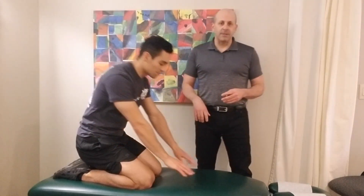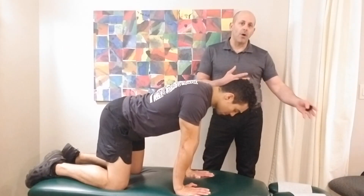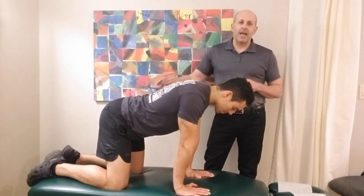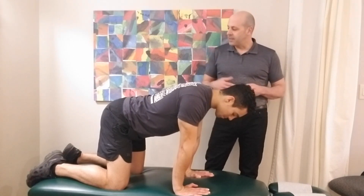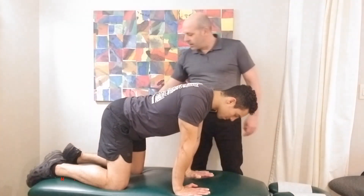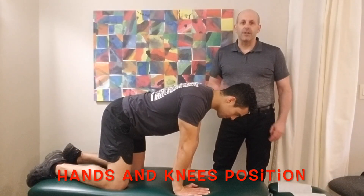We're going to start off in a hands and knees position. The nice thing about this grouping of stretches is that if you are having trouble getting on the floor you can do this on a bed or any type of elevated surface. You're just going to get on your hands and knees with your knees stacked underneath your hips and your hands stacked underneath your shoulders.